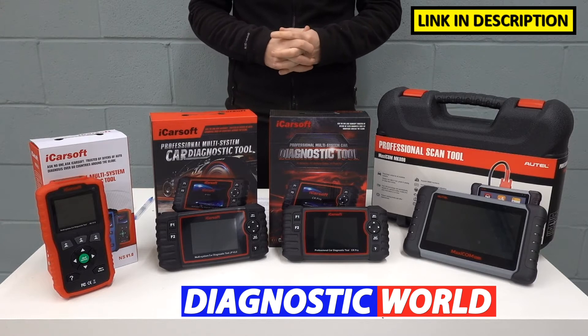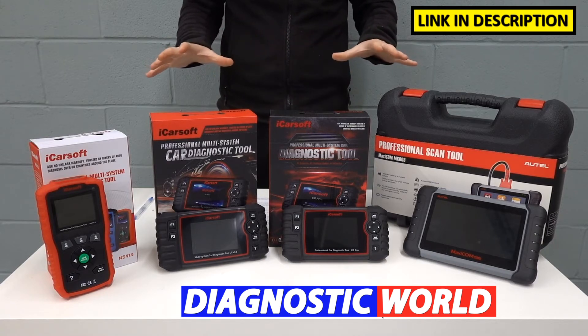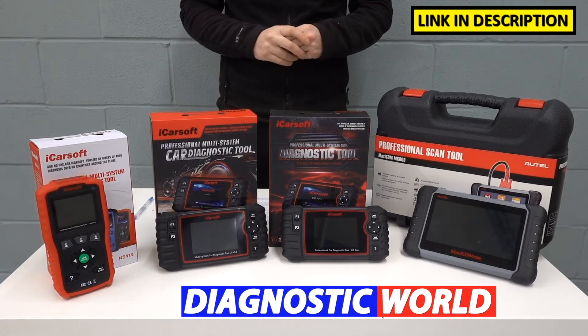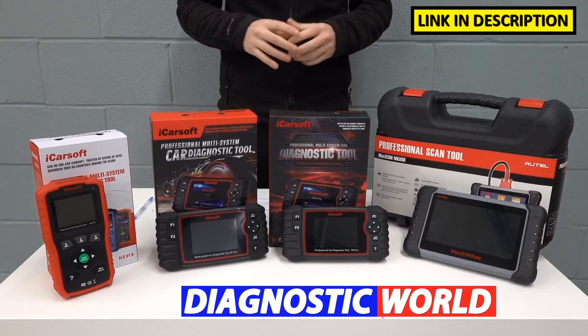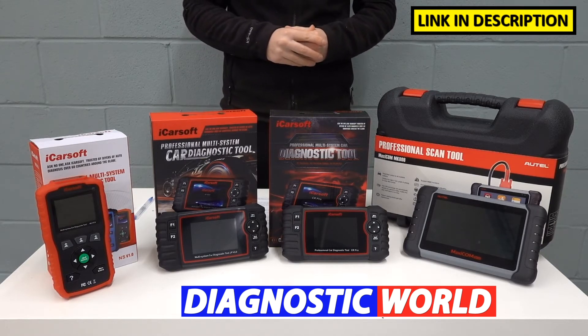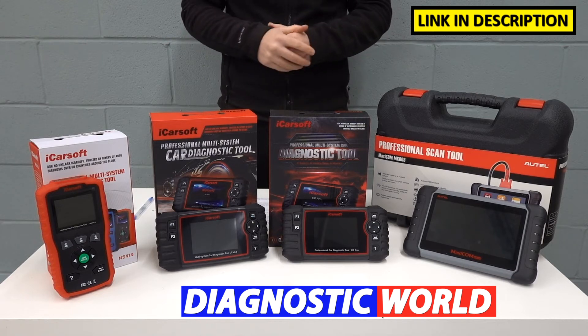At the end of the video I'll tell you which of these tools I would personally recommend given my 15 years experience in the field. I'm going to put links to all of these kits in the description below and in the pinned comment section, so please follow those links as they will take you to genuine and official products. Unfortunately fakes and clones do exist and they can cause damage to your vehicle, so be very careful and follow the links provided.